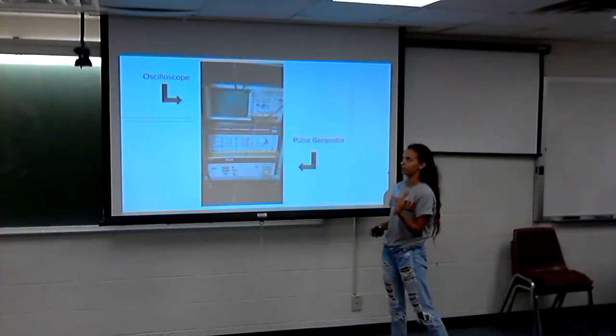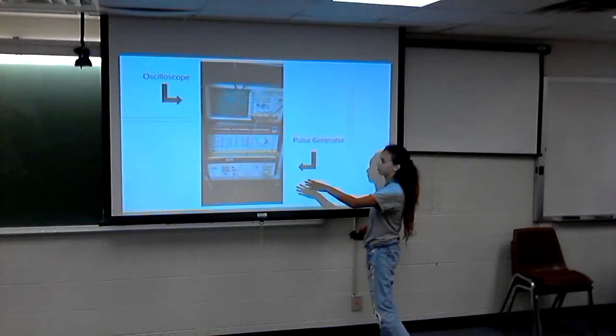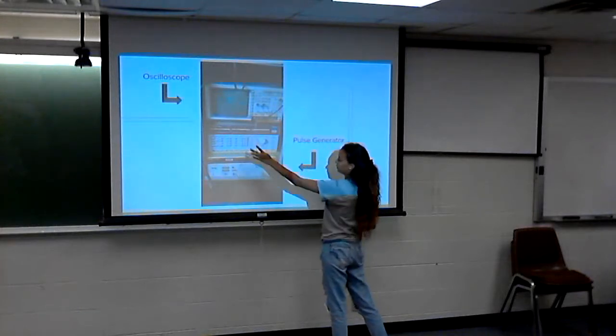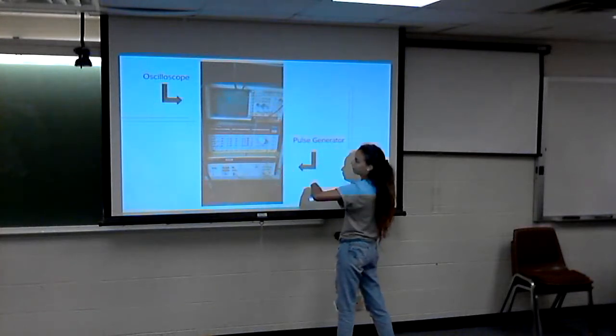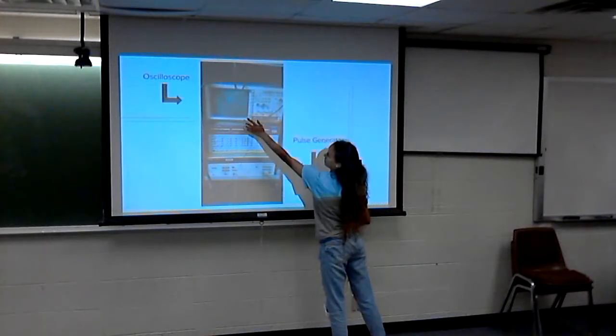This is what our oscilloscope looked like — we were running our pulse generator. It's a bit of a bad picture, but that's our trigger output going into channel one, that's our output running through our transmitter antenna, going into channel two, and that's our pulse right there.